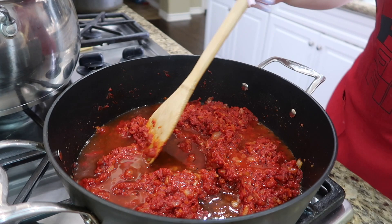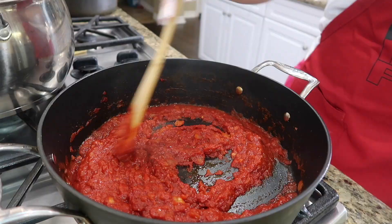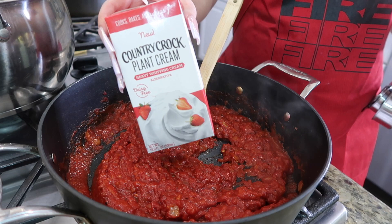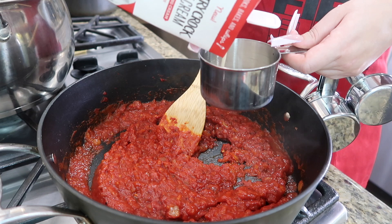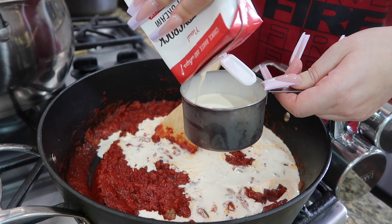I'm going to go ahead and mix the vodka in. Now I have my heavy cream — he only used one cup but I'm using two cups since I'm making double the food. Here's one cup, and now I'm adding the second. There goes two cups, and then I'm mixing that in.